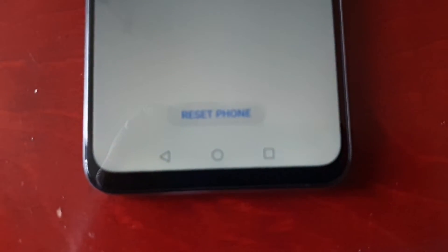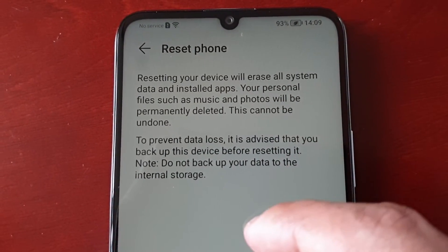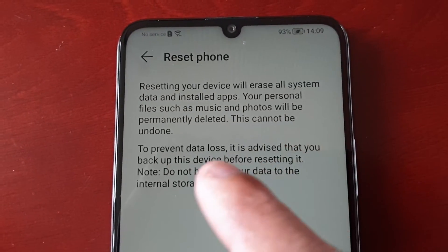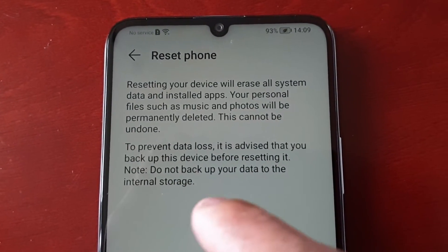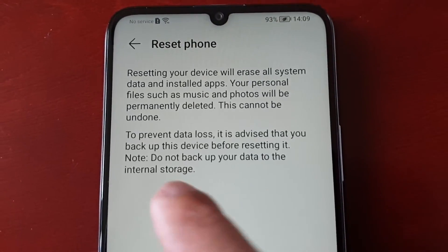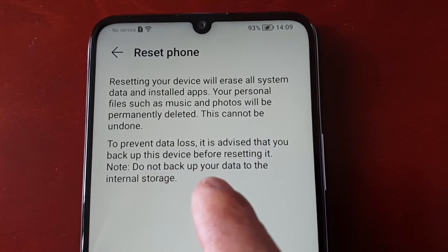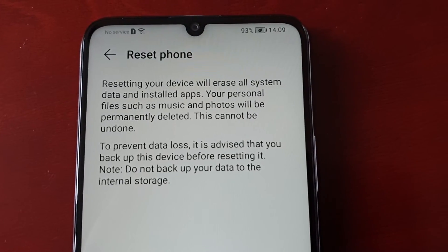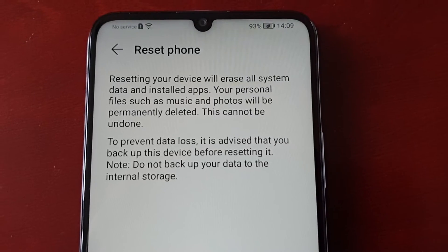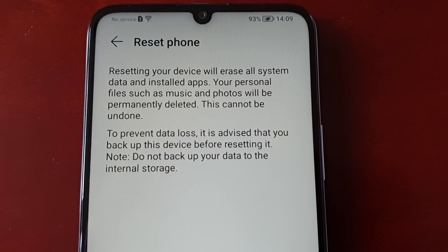Go ahead and select Reset Phone at the bottom. Once again it explains: resetting your device will erase all system data and installed apps; your personal files such as music and photos will be permanently deleted — this cannot be undone. Please do back up any important files, pictures, videos. It also advises: do not back up your data to the internal storage, because after you perform this factory reset it's going to wipe the internal storage. Make sure you back up to either a PC, a thumb drive, or your SD card.